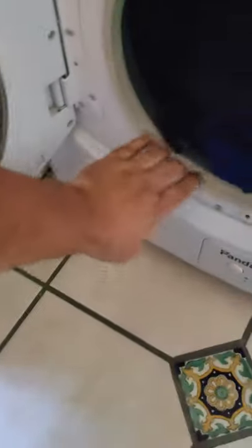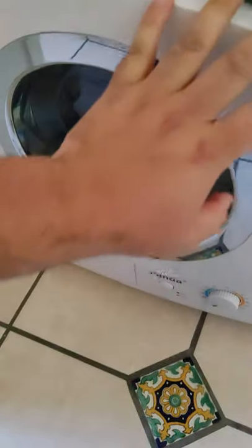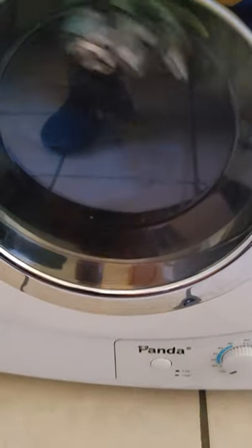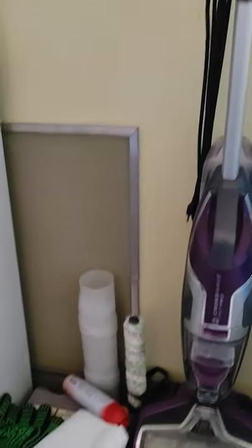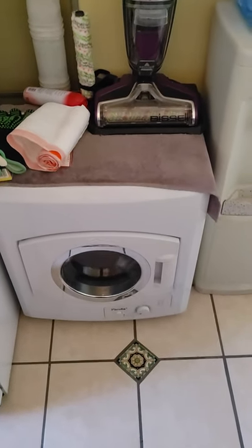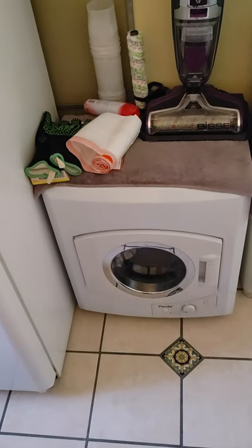I'm throwing everything in the dryer and it fits perfectly with even room to spare on top. The only thing is that over time it does get a little bit noisy, but once it starts warming up the noise will get less. It's not noisy at all. For venting, that's where I vent it — I don't have to vent it outside because it has a lint trap.